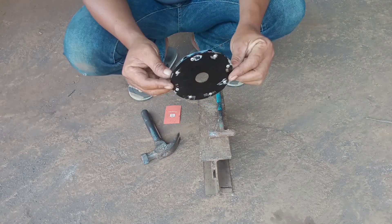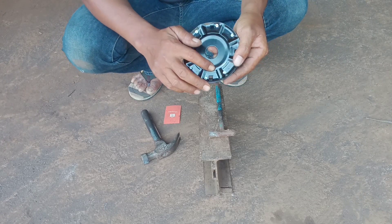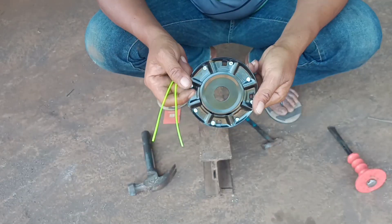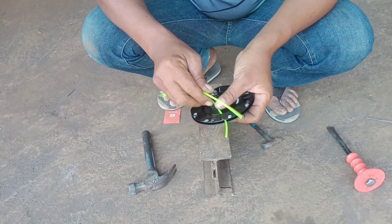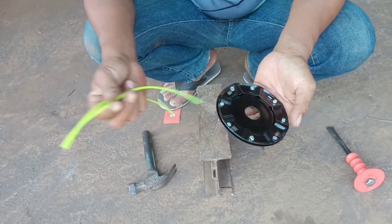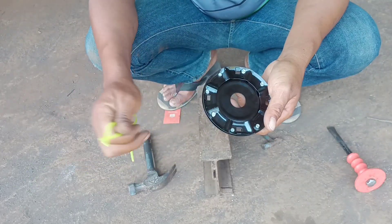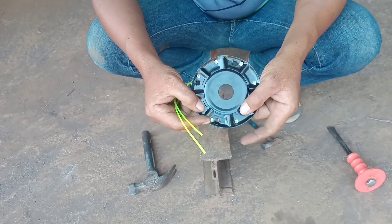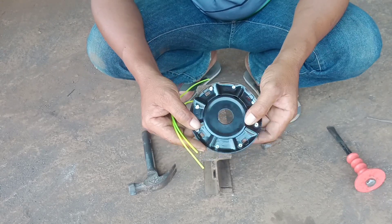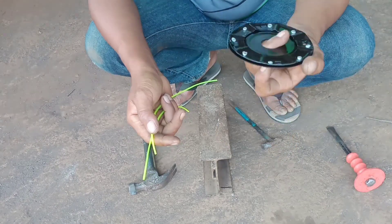Sudah jadi. Kalau masih kebesaran, kita kecilkan. Yang lubang ini, kalau untuk tali 2.4, ini sudah cukup besar ya. Tapi kalau untuk tali 2.2, ini masih kebesaran, jadi ini nanti terlepas. Jadi ada beberapa bagian yang akan saya kecilkan dan ada beberapa bagian tetap besar seperti ini.